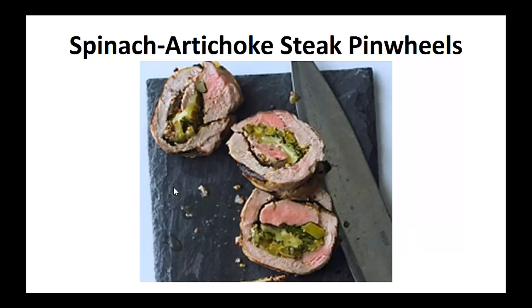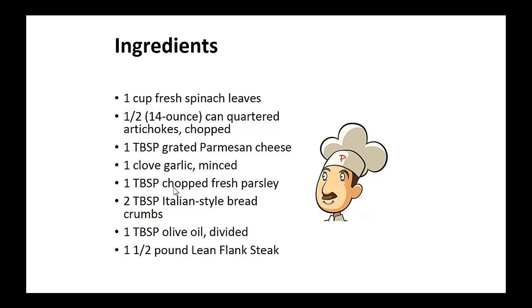Now on to the recipe: spinach artichoke steak pinwheels. Ingredients: one cup of fresh spinach leaves, half can of quarter artichokes chopped, one tablespoon of grated Parmesan cheese.